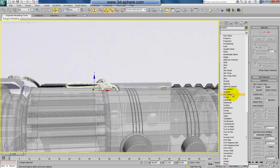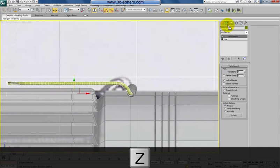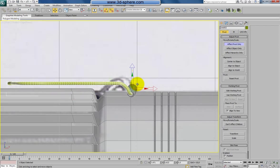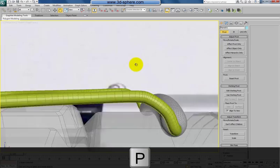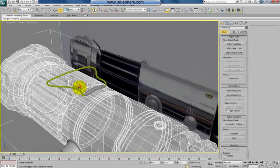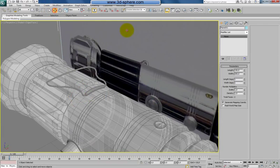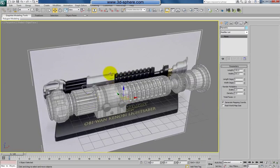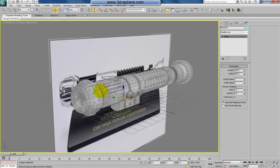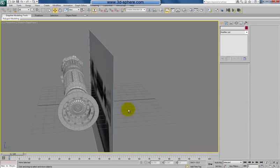Apply turbo smooth on that as well — why not. From the front view, select the pivot of this and move it somewhere here, then pull everything down. At the end we have something like this here. You can do this grip differently of course — it's absolutely up to you. So we have every detail which I saw, plus one extra detail.